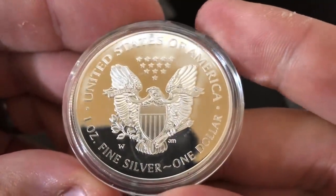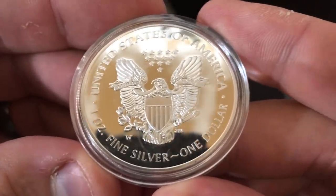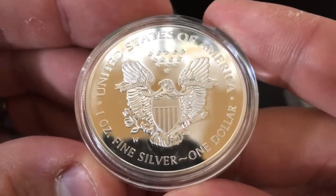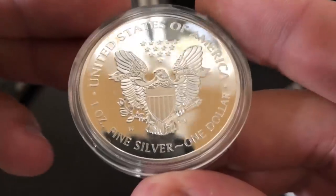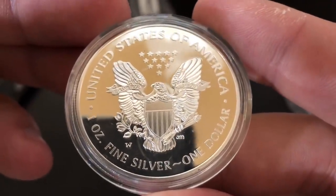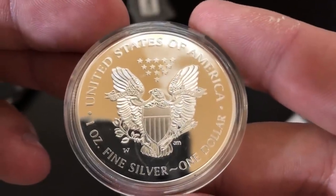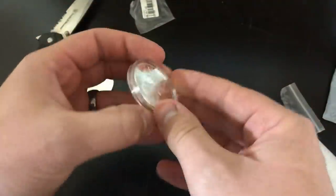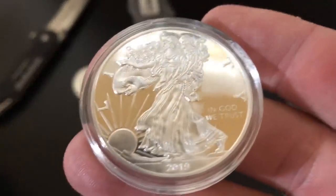Let's take a look at it. It says United States of America, one ounce fine silver, one dollar face value — that all seems legitimate. It does have the W down there for the West Point Mint, which is where I would expect a proof American Silver Eagle to come from. So all the markings look correct on it. Let's go ahead and flip it over. And some people are already thinking what's going on.